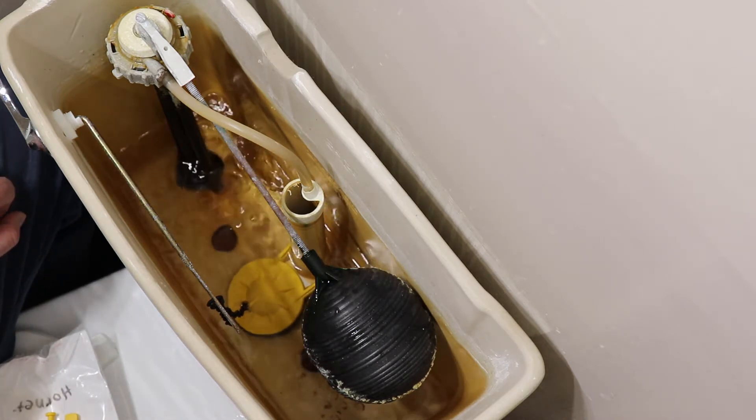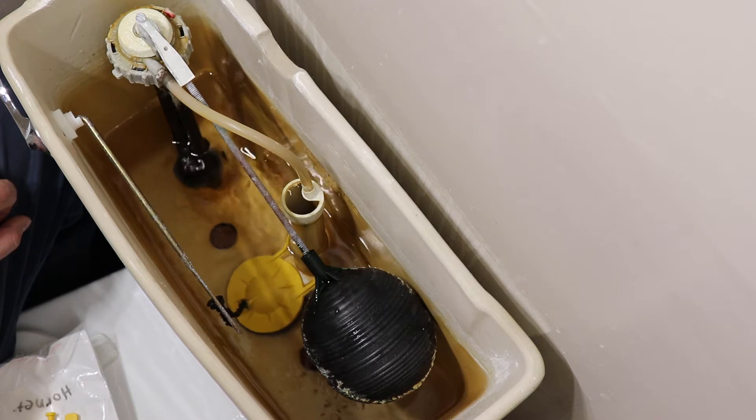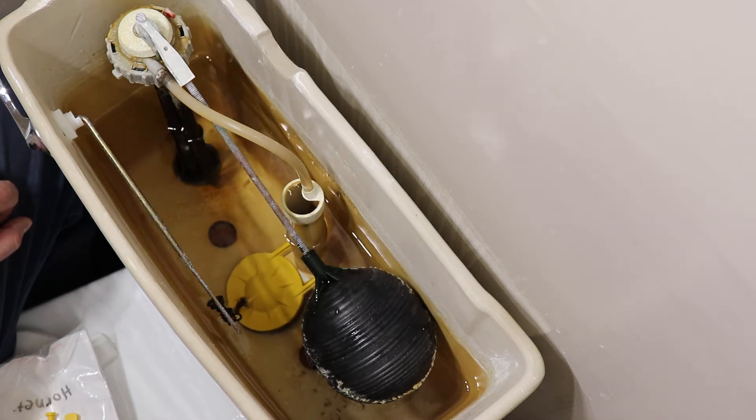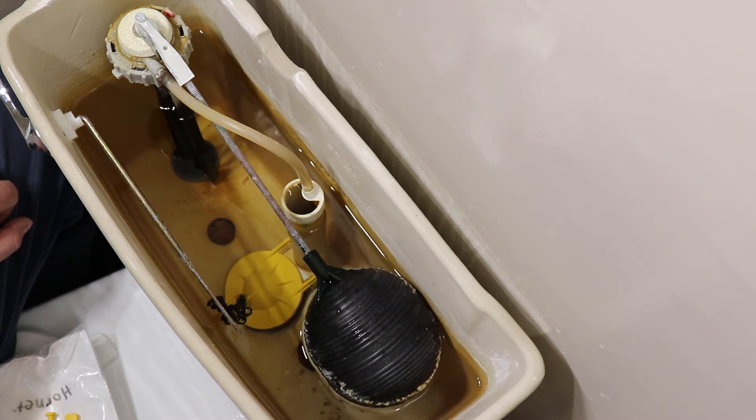If the chain tail is too long and getting in the way of the toilet's function, you can either cut it off or loop it back in itself. Allow the tank to fill to check that the flapper seals and the toilet flushes properly.